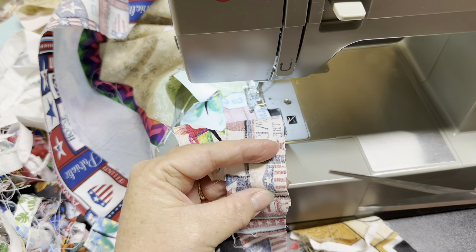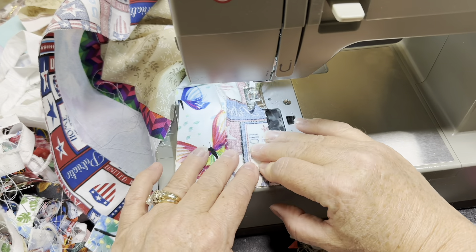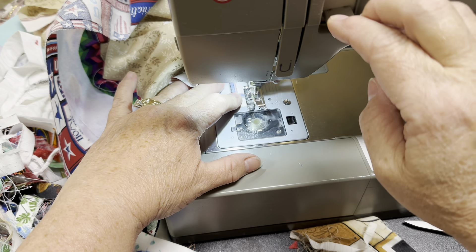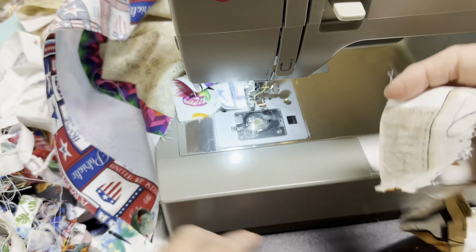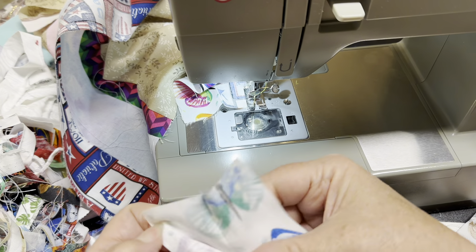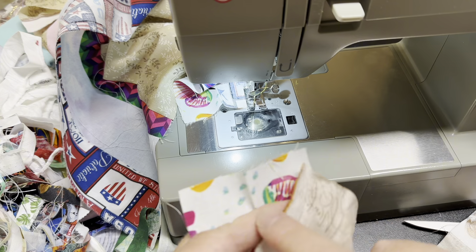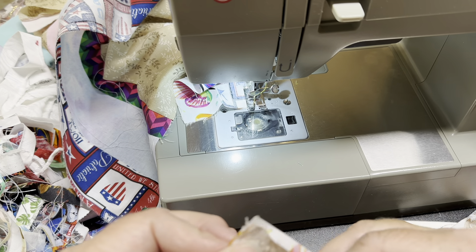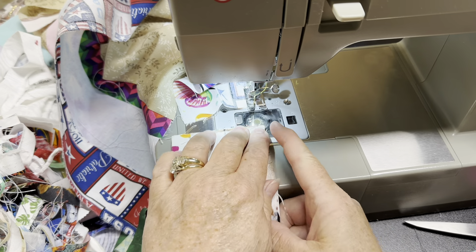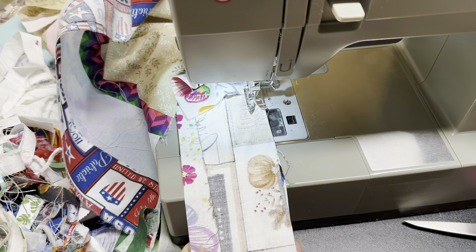I can trim these here at my table if they're small enough. Again, this is a scrappy quilt. I'm not being absolutely precise on this, okay my friends? So don't jump the gun and say I should, because clearly I should, but we're working on a scrappy quilt. And I am sewing on a two, so I do have a tight stitch.